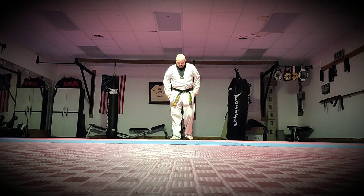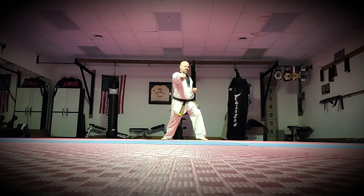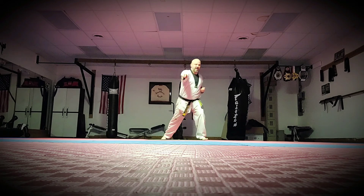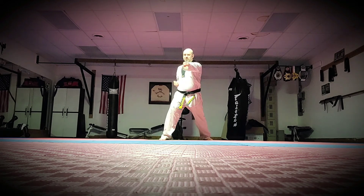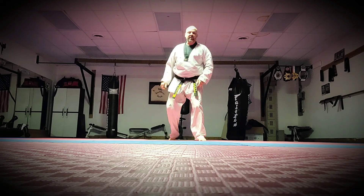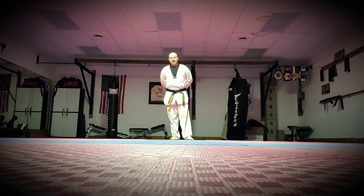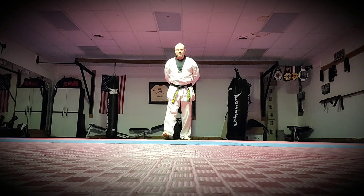So let's review. The first one: stepping forward, low block, then reverse punch. The next one is our circle outer block — step forward, block, punch. Then the next one is our middle block, then reverse punch again. And those are your three blocking and striking sets for the white belt with yellow stripe. I'll talk to you guys later. Bye.